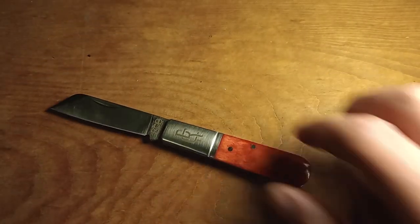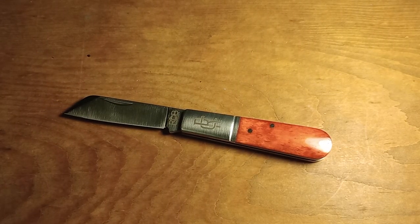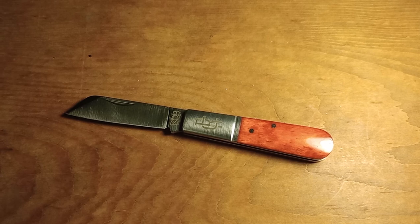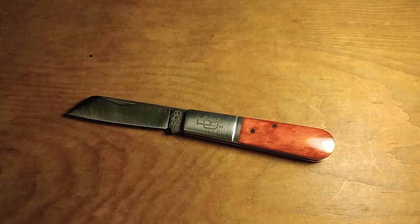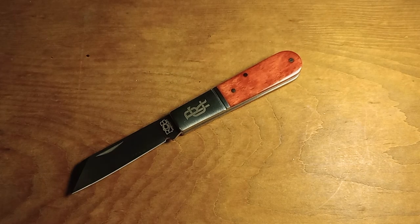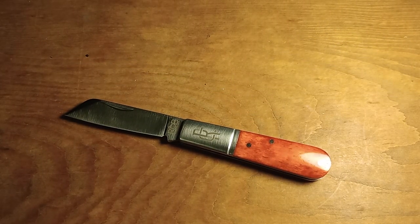I think it looks really good and I'm happy I ordered one. This is the Rosecraft Blades Beaver Creek Barlow — that's what they call it. Really happy with it. I really enjoy Barlow knives, you guys know that. That'll be it for this video — I'll see you guys in the next one and I hope you have a good day.